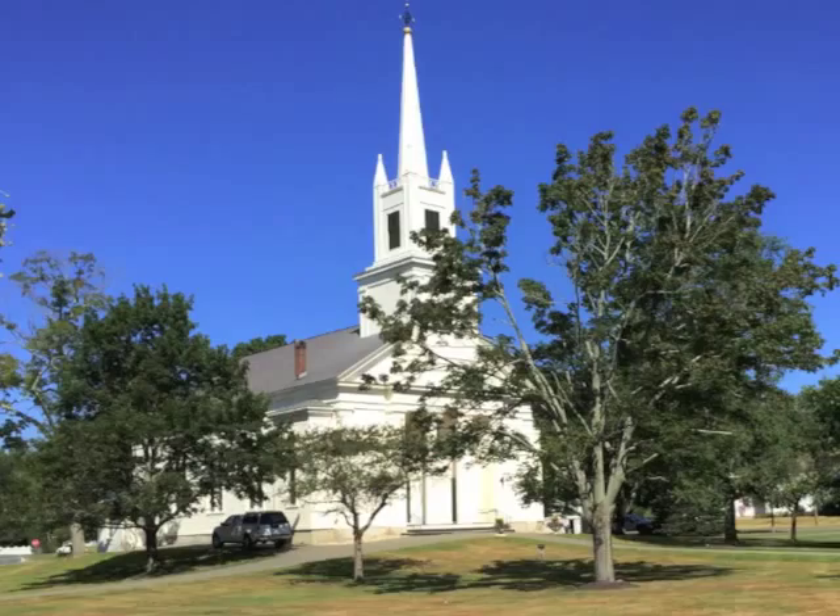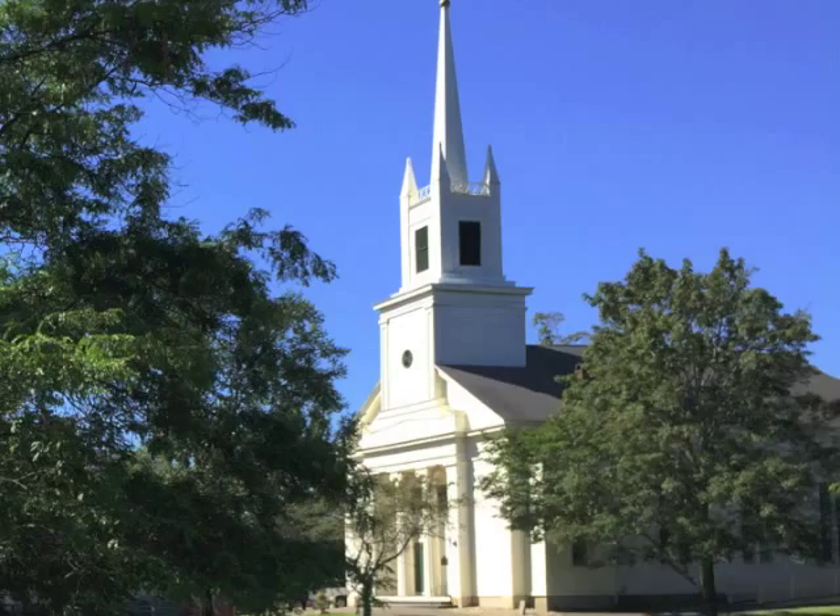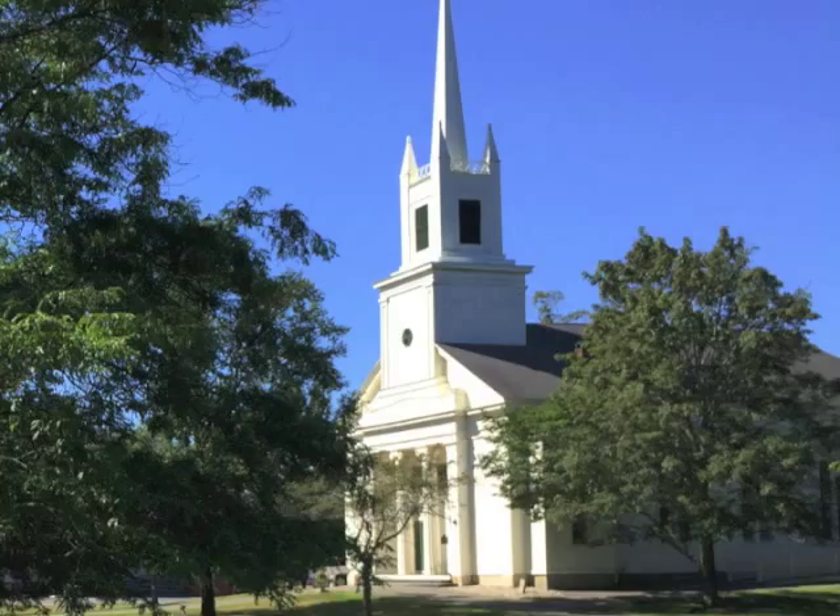Welcome to Meg Black Studios. Come on in. I live in a small, historic New England town. In fact, our town is so old that Paul Revere designed the bell tower for our church.